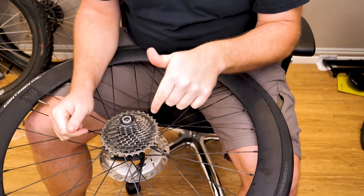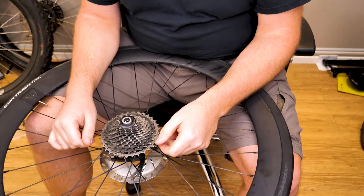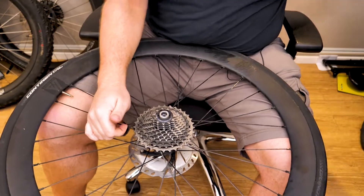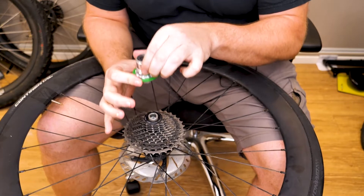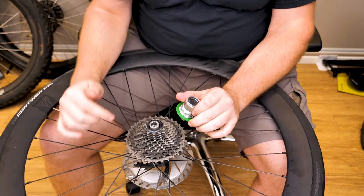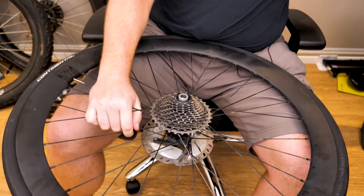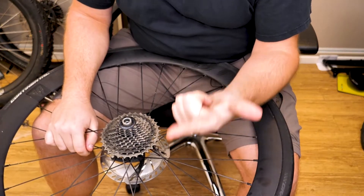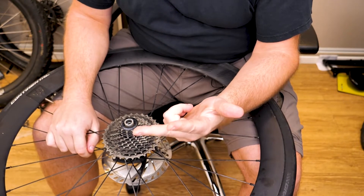The first thing you're going to need to do is take the current freehub body off. You probably want to have the cassette on here because these freehub bodies have a pretty tight ring that goes around them — that is their seal. This ring is quite tight in the hub and it takes quite a bit of force pulling up on it to pull it off, so it's much easier to have a cassette on the freehub body already to start the process. In order to do that, you're going to need a chain whip, a cassette lock ring tool, and a tool to turn the cassette lock ring tool.